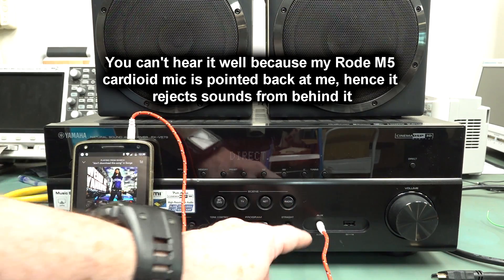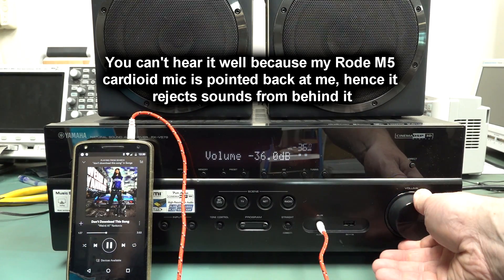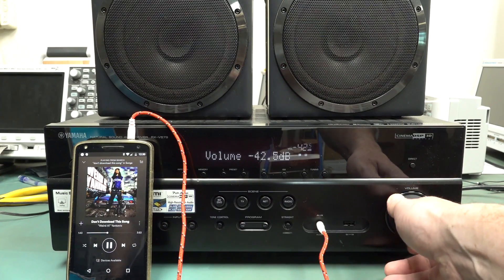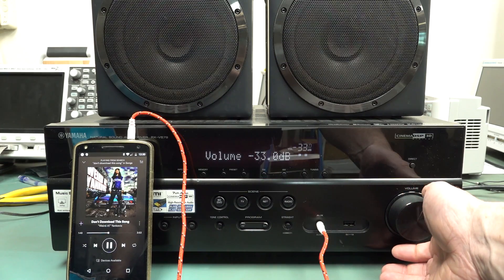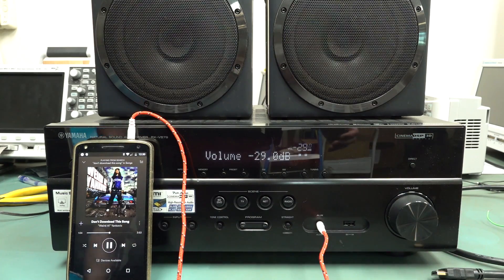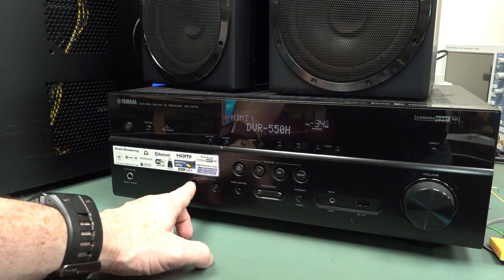I got direct straight through to the Aux and that works a treat. Couldn't get the tuner working - I plugged just a wire into the back, but I'm in the lab here so maybe we don't get radio reception too great. The output power amp is working at least on those two channels. Fantastic. And the HDMI switching works as well.